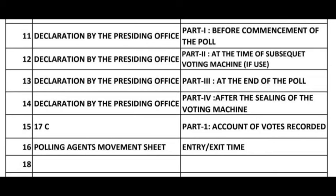12. Declaration by the Presiding Officer Part 2 — At the Time of Subsequent Voting Machine if Used. 13. Declaration by the Presiding Officer Part 3 — At the End of the Poll. 14. Declaration by the Presiding Officer Part 4 — After the Sealing of the Voting Machine.